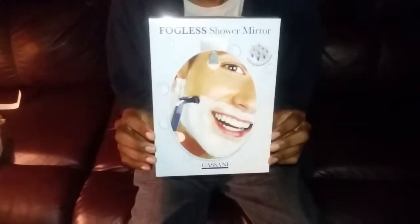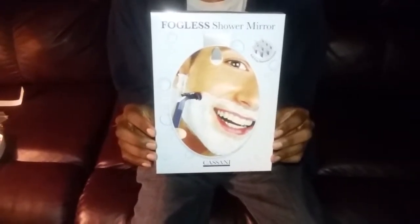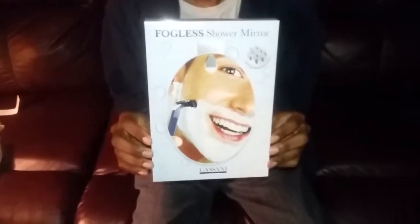Hi everyone, this is MommyHasInfo and today I'm going to review for you the Fogless Shower Mirror by Kasani.